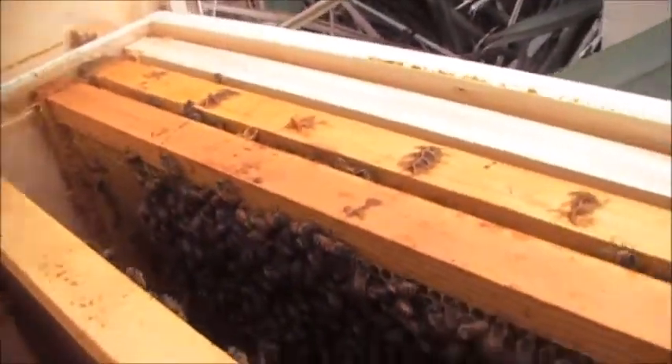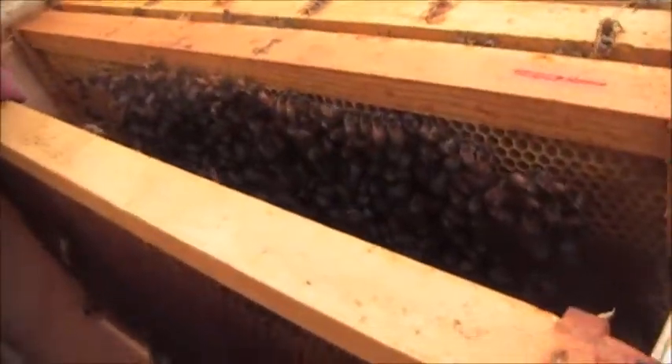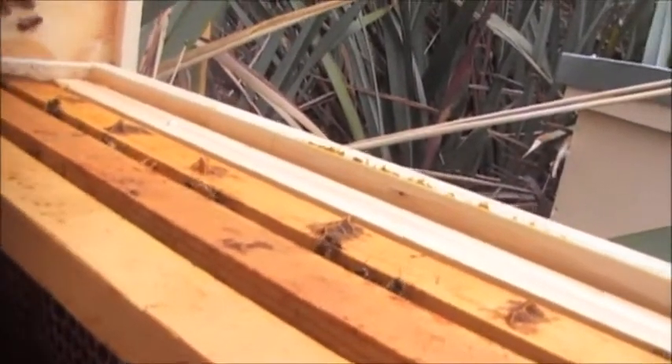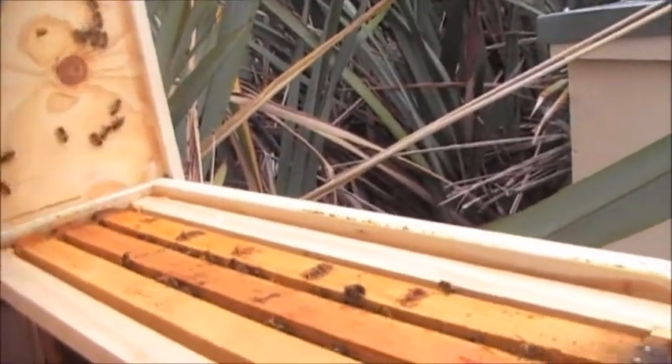So I'm looking for honey. There doesn't seem to be a lot — there's no new comb being made. So I'm just going to close these up and stick the feeder this side of the board.